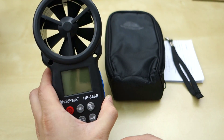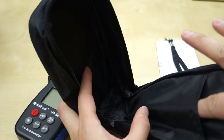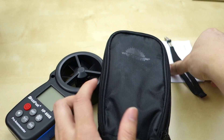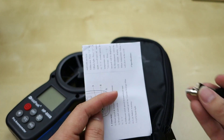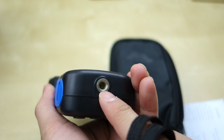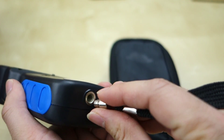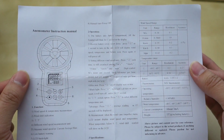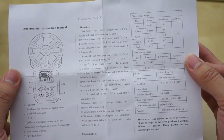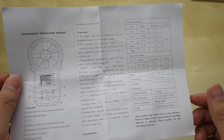You get the unit itself and there's a carrying bag — just a soft carrying bag. Inside there's a little insert with a small user manual, just a piece of paper with a little bit of information. There's also a tripod thread so you can mount it to a tripod, or you can use it as a wrist strap. That's pretty much the whole unit. Here is the instruction manual — you can pause and take a look if you need to. This is everything you need to operate this unit.